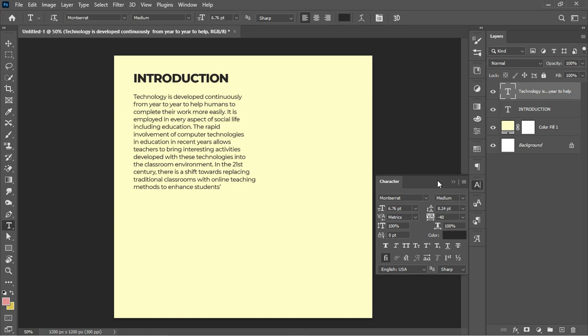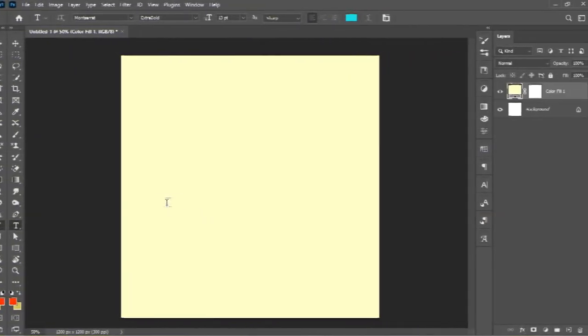This technique is also applicable to every adjustment panel. Looking at the text, you can notice it's still a little clustered on the horizontal axis. To adjust the tracking, I come over here, click on it, divide by two, and it increases the spacing between the characters. Now the text is spaced out properly. That covers creating contrast with text sizes.